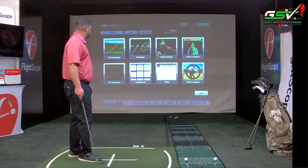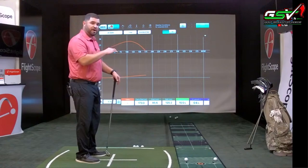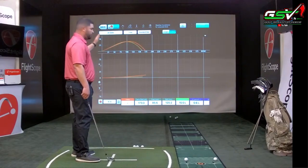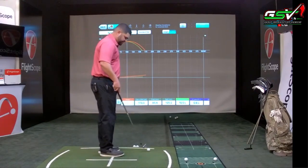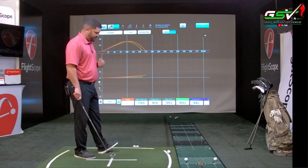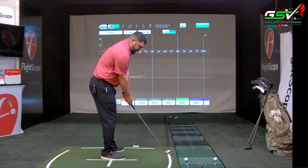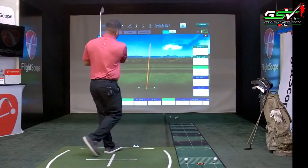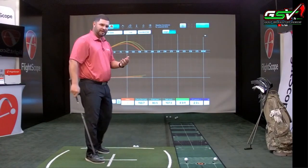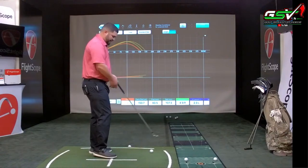The 2D trajectory shows the trajectory from the side and from above. You can view one trajectory or select all to see all three. Something interesting about VX software: if I hit a shot while on this screen, it takes me back to the trajectory screen briefly, then brings me back to where I was. So you don't lose your place in the software, but you still get to see the ball in flight.